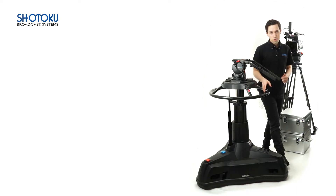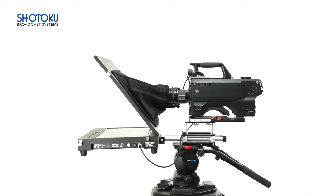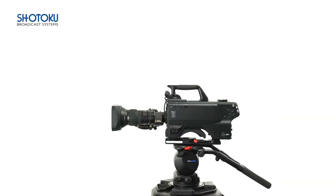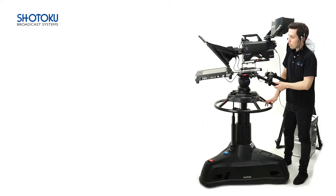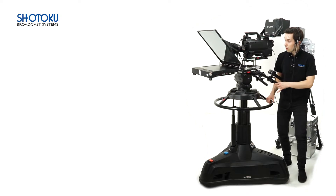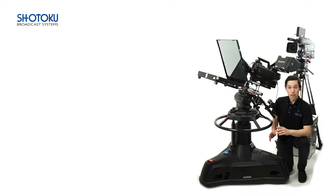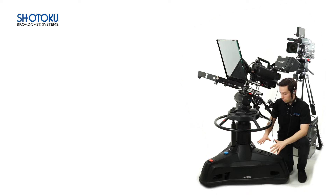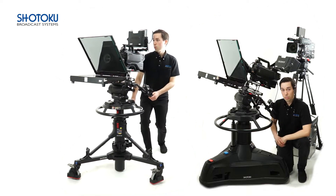Today's live studio environments are some of the most diverse when it comes to payload configurations — teleprompter, no teleprompter, studio viewfinder, no studio viewfinder, you name it. Accordingly, the wide payload range of the SX300 series means that it's equally suited to support all such configurations. The universal 4-bolt flat base adapter means that it can be mounted on a fully skirted studio pedestal like the Shotoku TP200, or on a more lightweight portable solution like the Shotoku TP500.